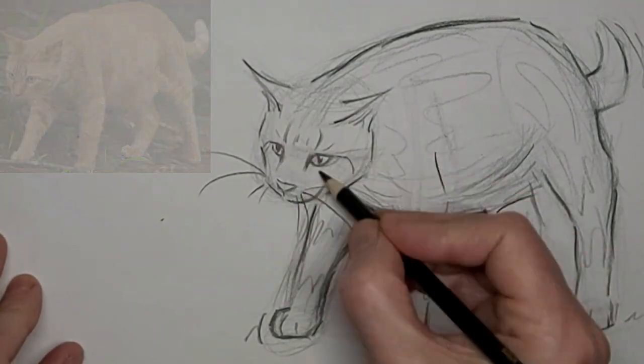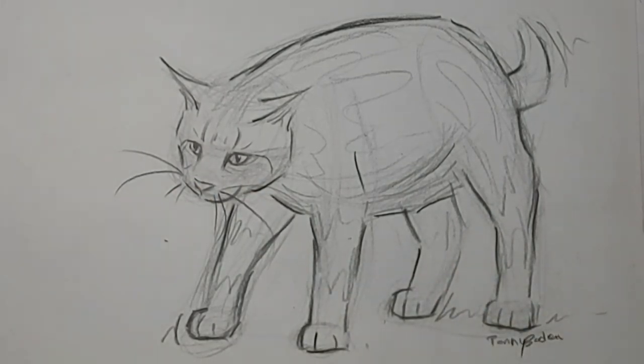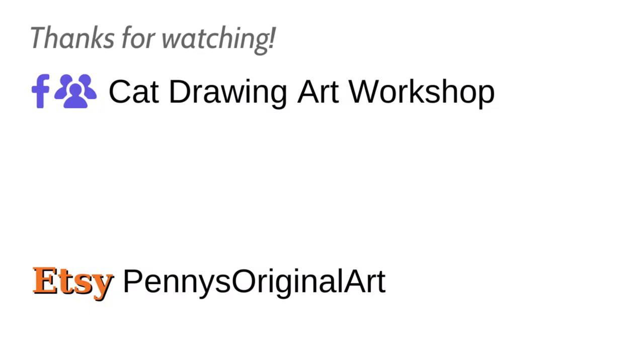Just a hint of whiskers. Thank you so much for watching and we'll see you next time.